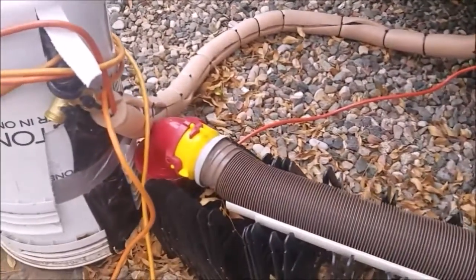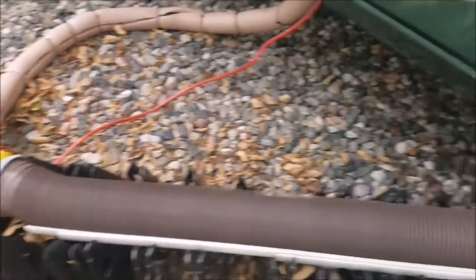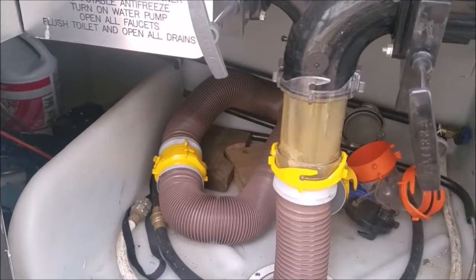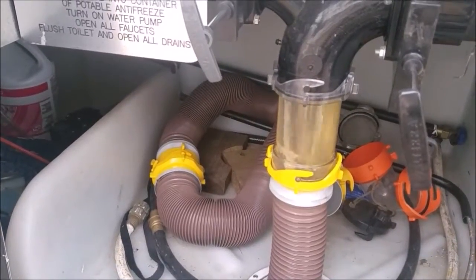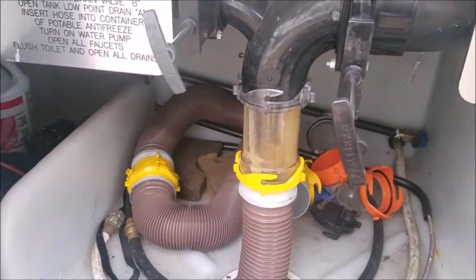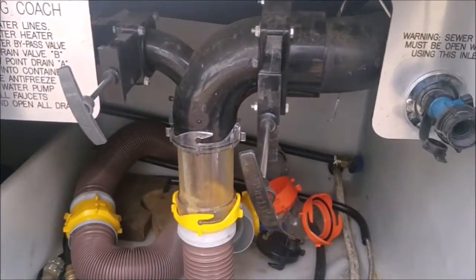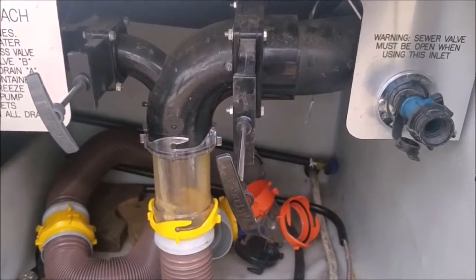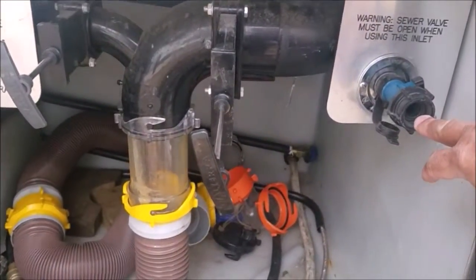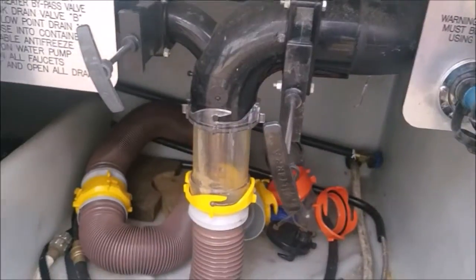You can probably hear it going down the hose and into the sewer. Now after we're done dumping the black tank, we're going to hook up a flush hose. Some RVs have this flush inlet, and we're going to put fresh water into it and flush that black tank out.